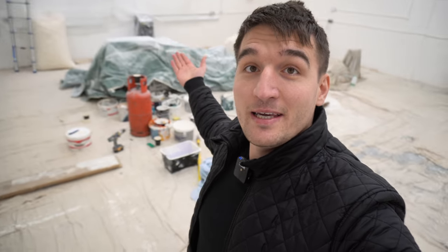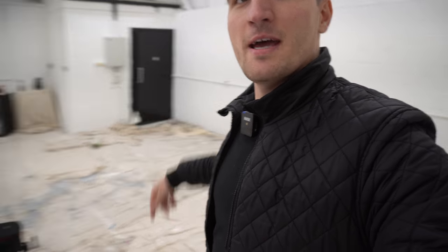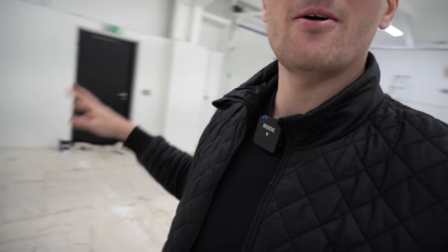This is currently week one of the build, we're still in early January. As you can see behind me it looks like a mess. We've repainted the doors and gone with a black theme. The paint hasn't been completed yet — the paint supplies are still here, so I'm filming in between. The door is going to get a few more coats, and so is the other door.